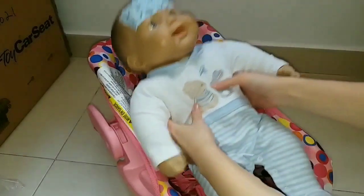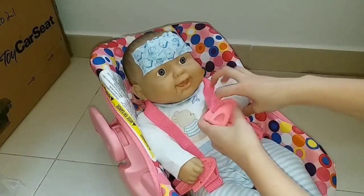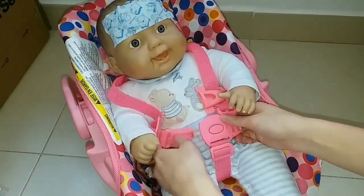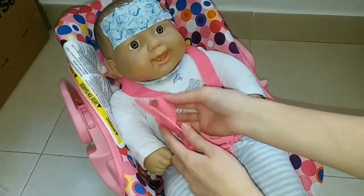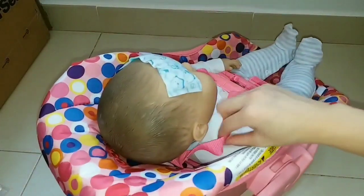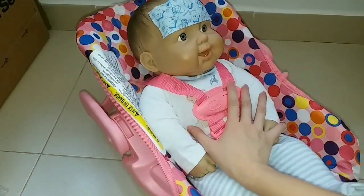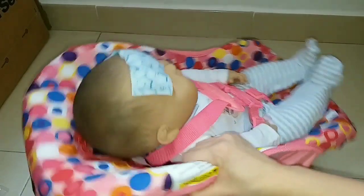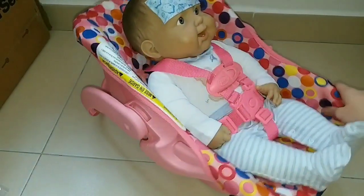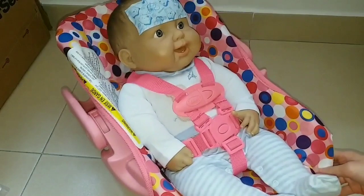Here is baby Marcus's turn. He is a chunky baby, so let's see if he fits inside or not. As you can see, he fits perfectly too and there is still some space. Baby Marcus is also a 20-inch doll, so I think this car seat might fit dolls up to 21 inches, 21.5, or even 22 inches — I'm not sure. If you know, you can tell me in the comments below. But look, he fits so perfectly!